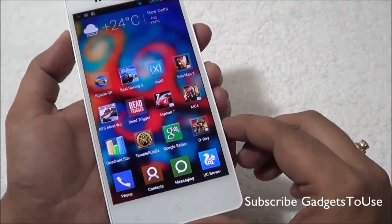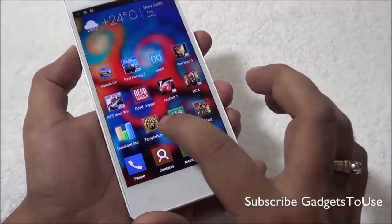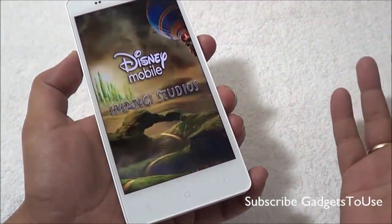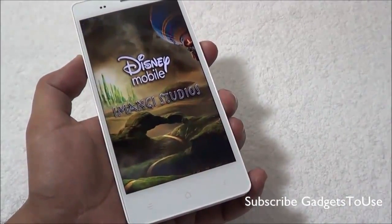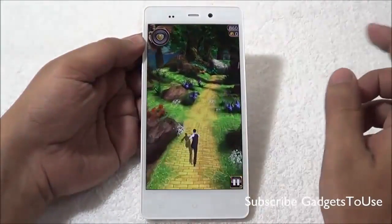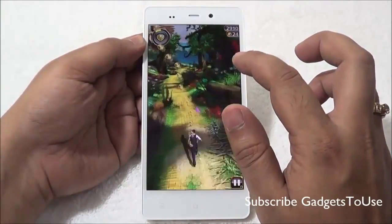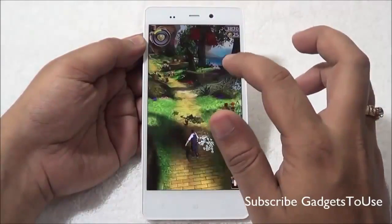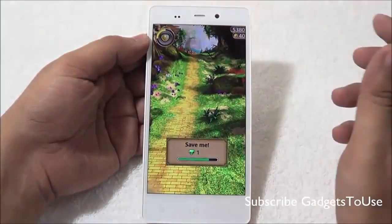Starting with the gaming review, we will play Temple Run OZ, which is a common casual game that gives an idea of how Subway Surfer or Temple Run 2 will run on this device in terms of graphics and touchscreen. The game is running and graphics are loading fine, the touchscreen is pretty responsive, and the gravity sensor is also working well.